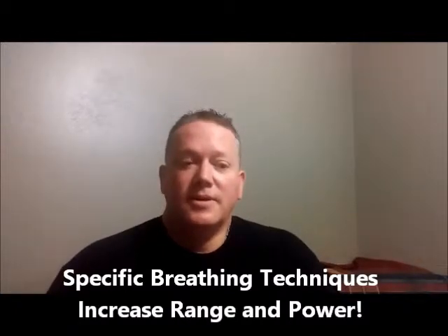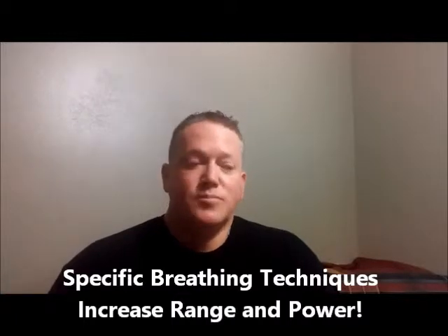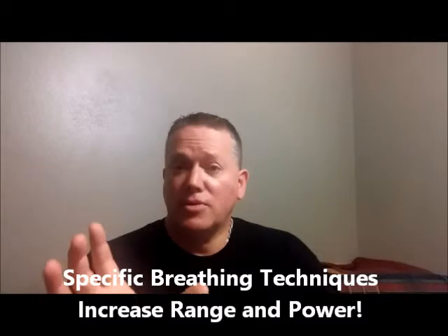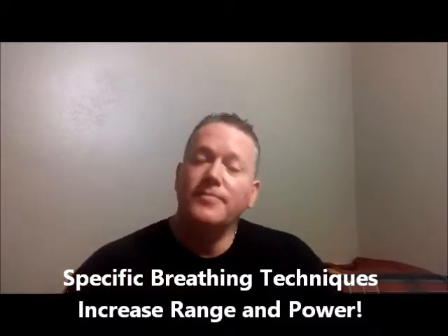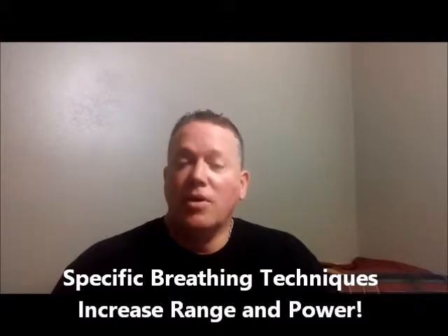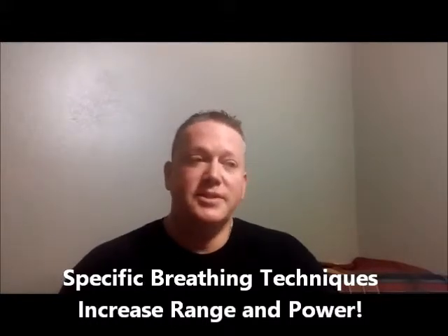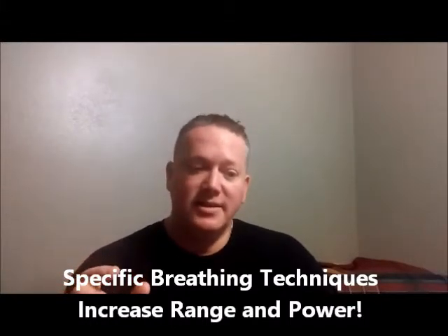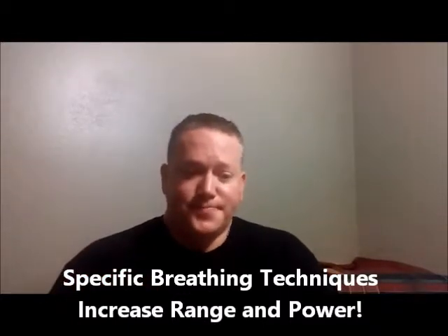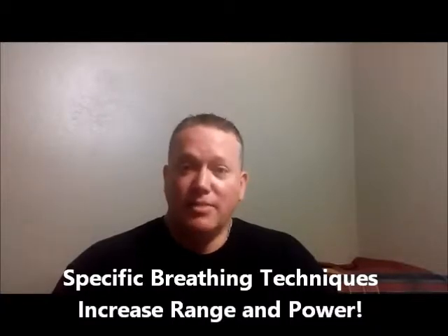This particular course has 18 techniques. Of the 18 techniques, all 18 are suitable for trumpet, cornet, and flugelhorn, but 17 of the techniques are suitable for all other brass players. The reason is that the 18th technique is the Bill Adam lead pipe buzzing technique, which is quite amazing for tone production and breathing.